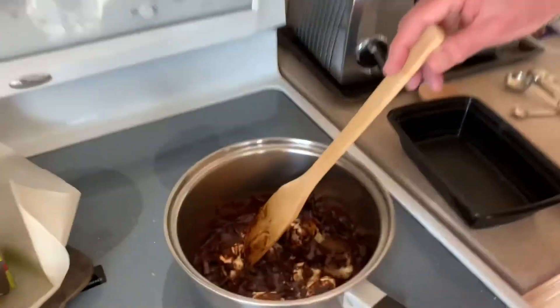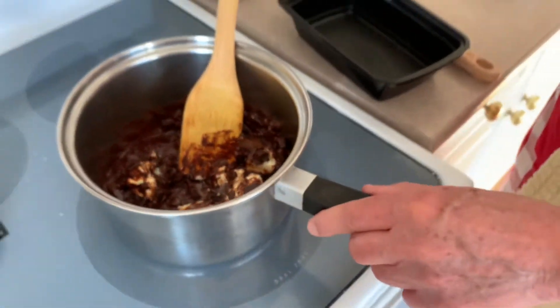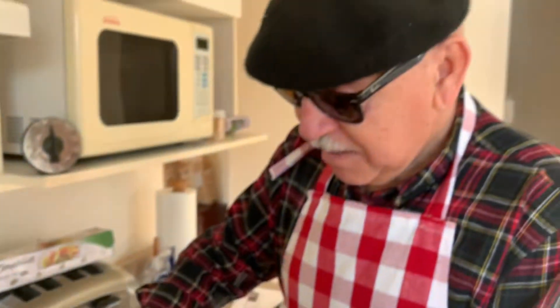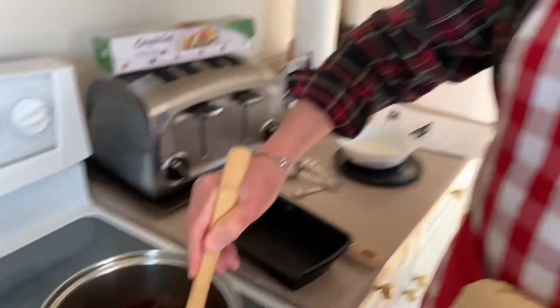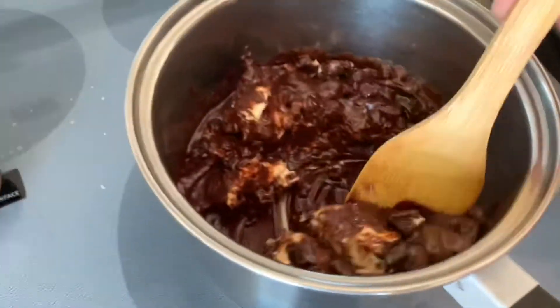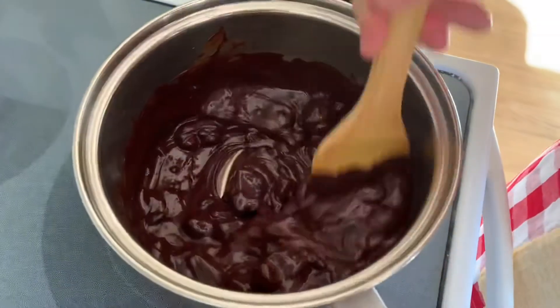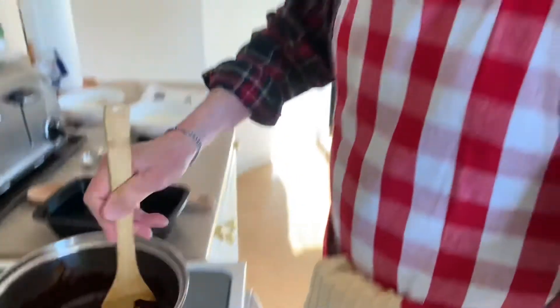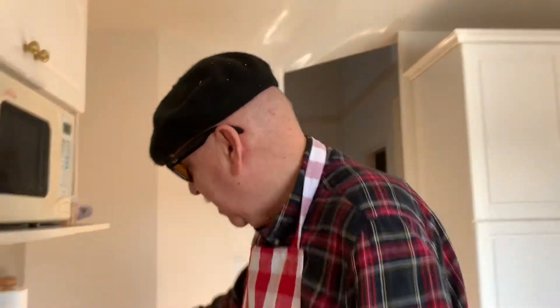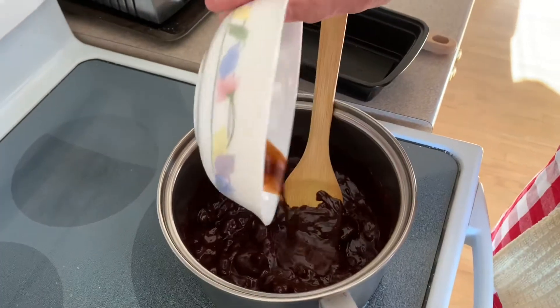In a pot or pan, add your chocolate and butter. On a low heat, begin to melt and combine the chocolates and butter together. At this stage you can add your vanilla and coffee mixture together.